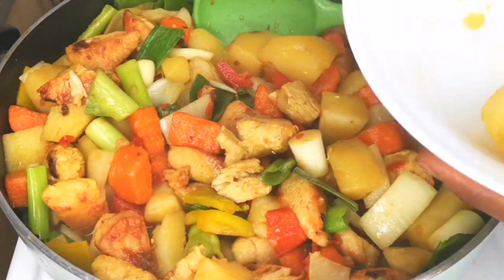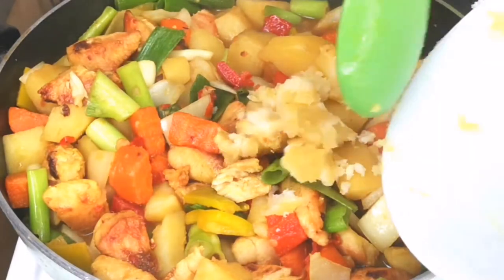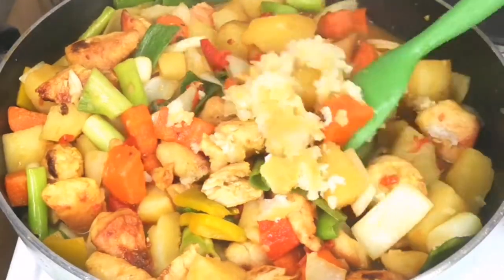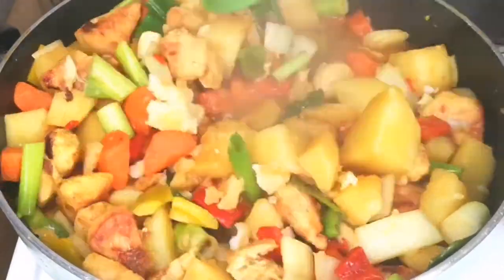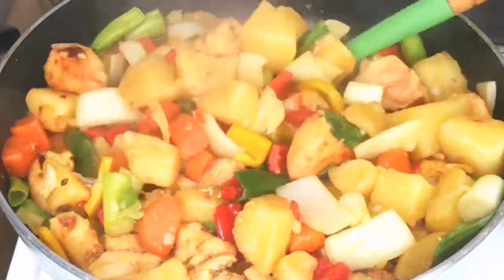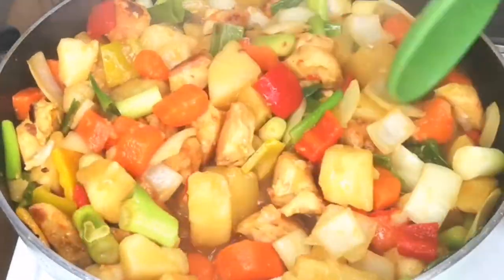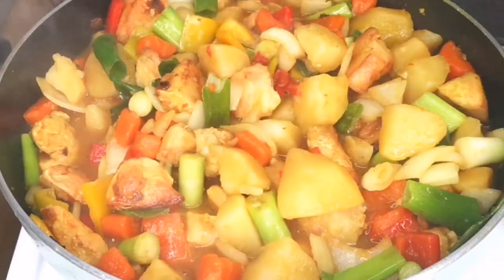If you want the liquid to be thick, mash some of the potato and add it in. I like my gravy a little bit thick, not too liquidy, so I just mash some of the potato and stir it in.